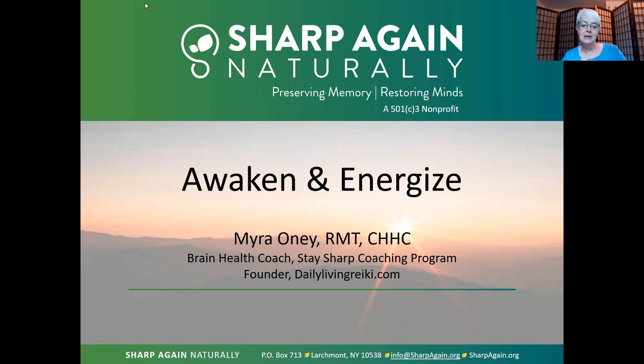Good morning everybody and welcome to Awaken Energize. In the last two sessions we've practiced using our breath to help release tension and stress. We've also moved stagnant energy by adding some movement to the areas around our joints, because our energy tends to pool in our joints. We've also started to become familiar with that space at the center of our forehead, which is the natural home of the mind where it can come to rest.